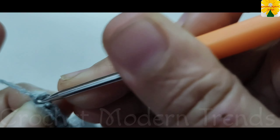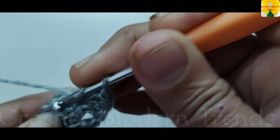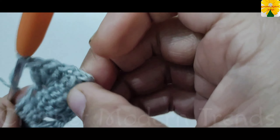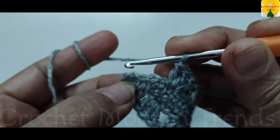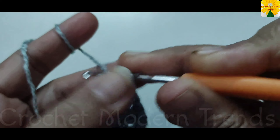When this row is complete, do double crochet one, two, and three at the end of the row. Skip two stitches, on the top of the next stitch three double crochet — one, two, and three. Again skip two stitches and continue doing three double crochet across the row. Complete the row. When the row is complete, join the stitches on the top of the third chain of the fourth stitch with slip stitch.